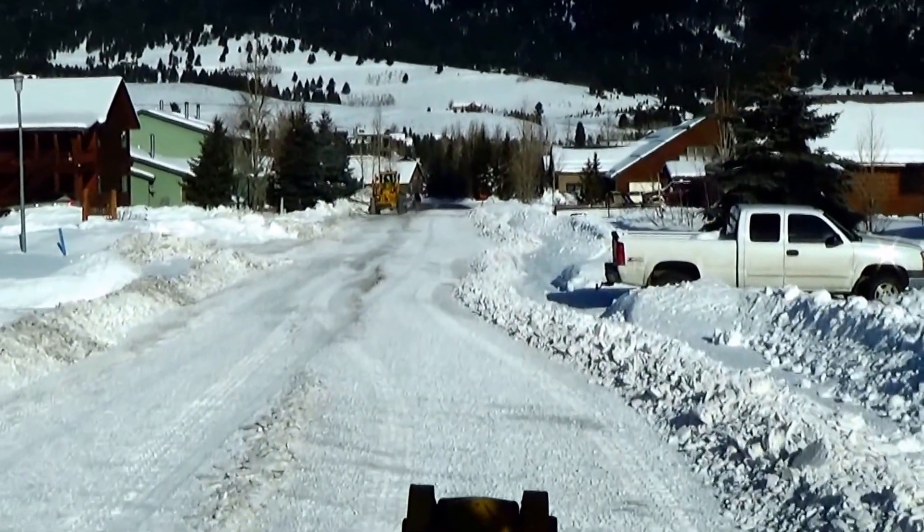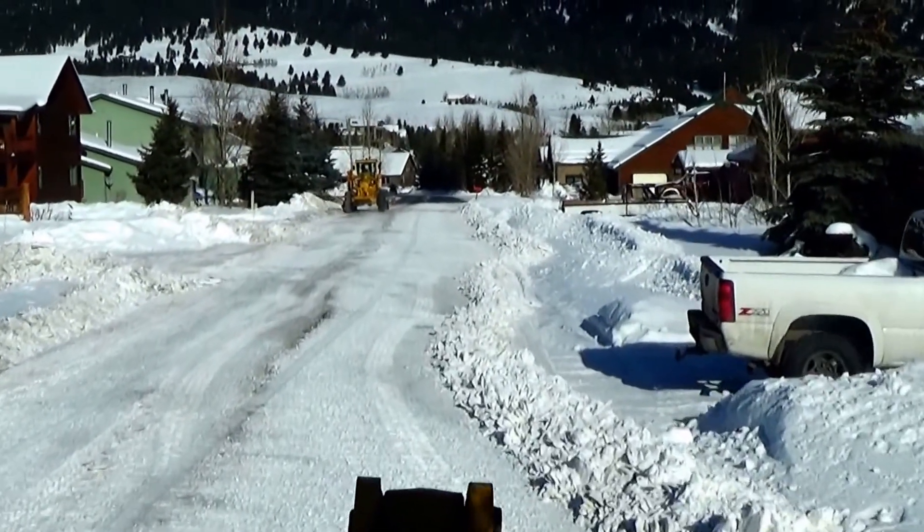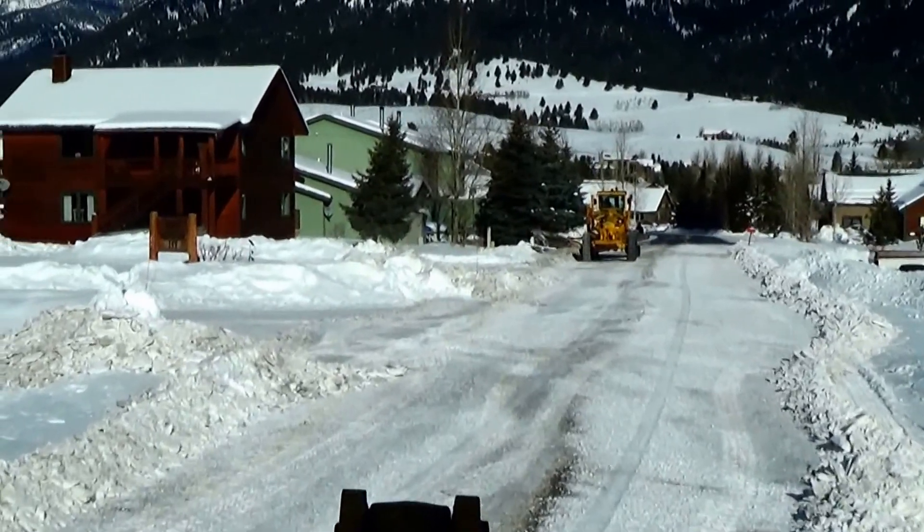My job is to kind of come behind him and keep watch for traffic, keep all these driveways and intersections clean so people can drive around.